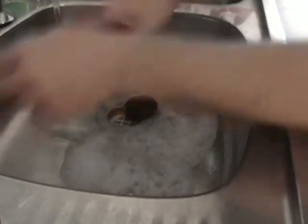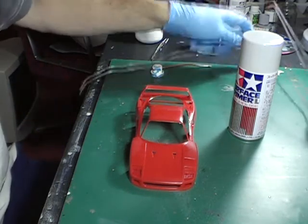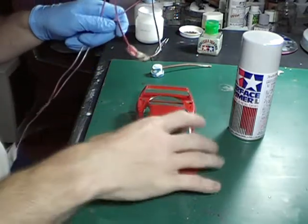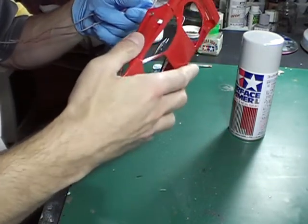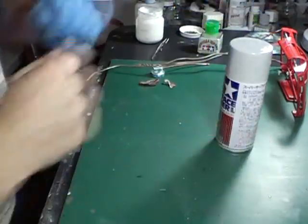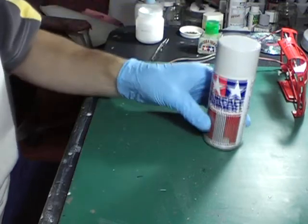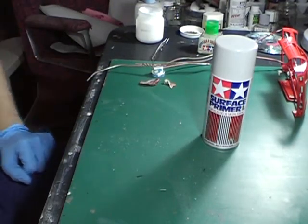Just leave that aside to air dry and then we can move on to the next step. Model is dry and we're now ready. What I use is just an old metal clothesline which I've bent into shape, just to hold my model steady while I prime and paint. I normally go into the backyard for this particular step, which is to prime the body with Mr. Surfacer.